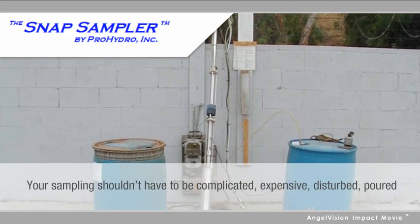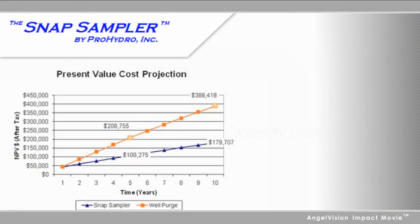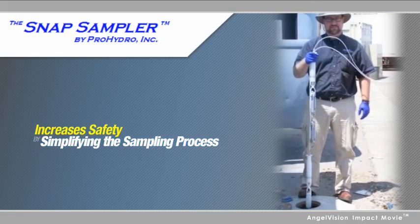Your sampling shouldn't have to be complicated, expensive, disturbed, poured, or otherwise rendered less reliable. In addition to assuring consistent data, the Snap Sampler is significantly more cost-effective than purging, and increases safety by simplifying the sampling process.